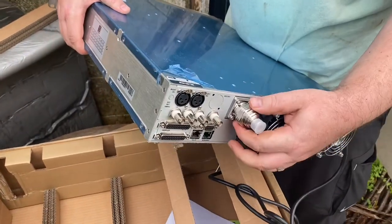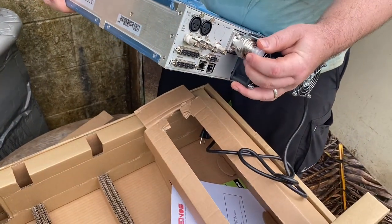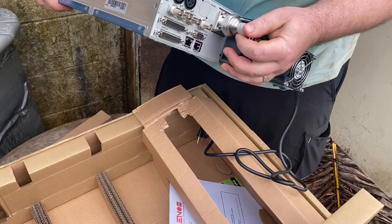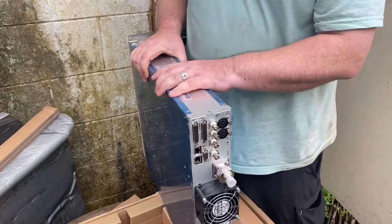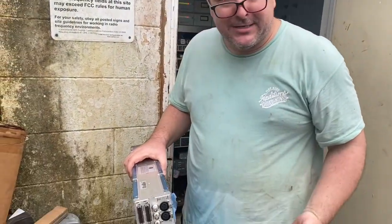In this case, it came with a 7/8ths DIN connector, and we put an adapter on here to go down to an N-connector. This particular antenna system has a half-inch coax. It arrives safe and sound.